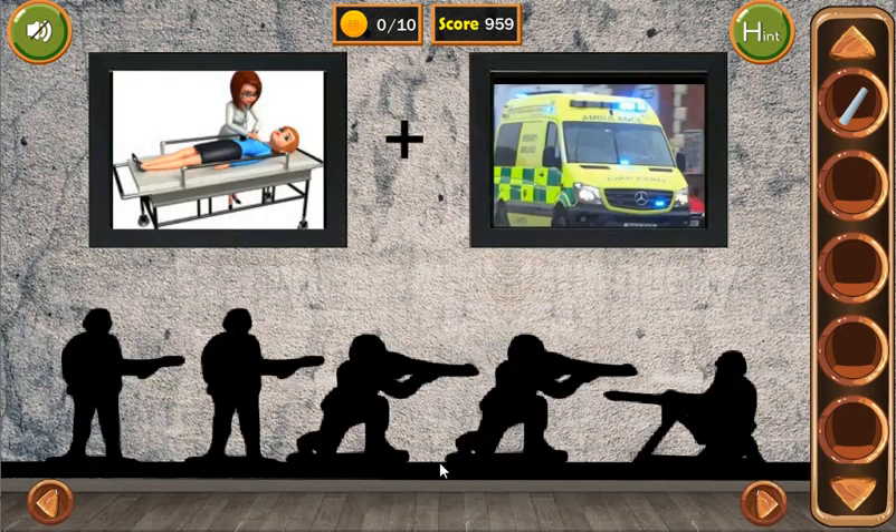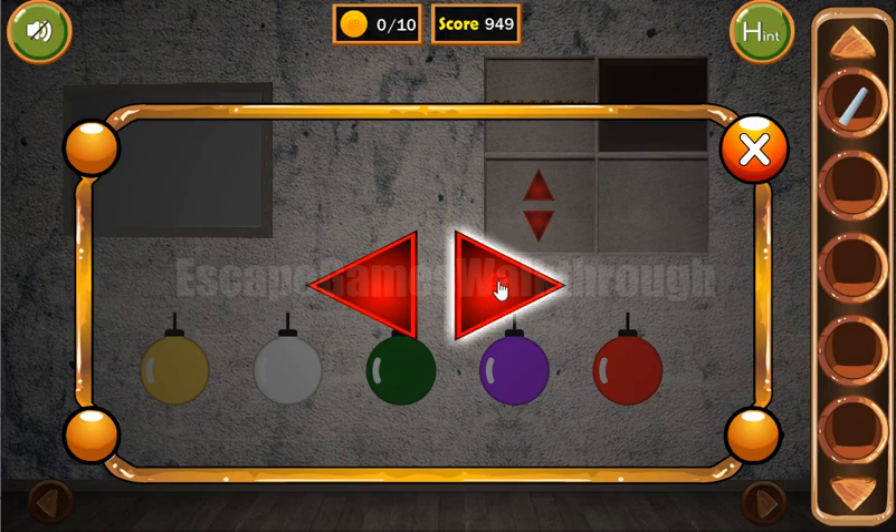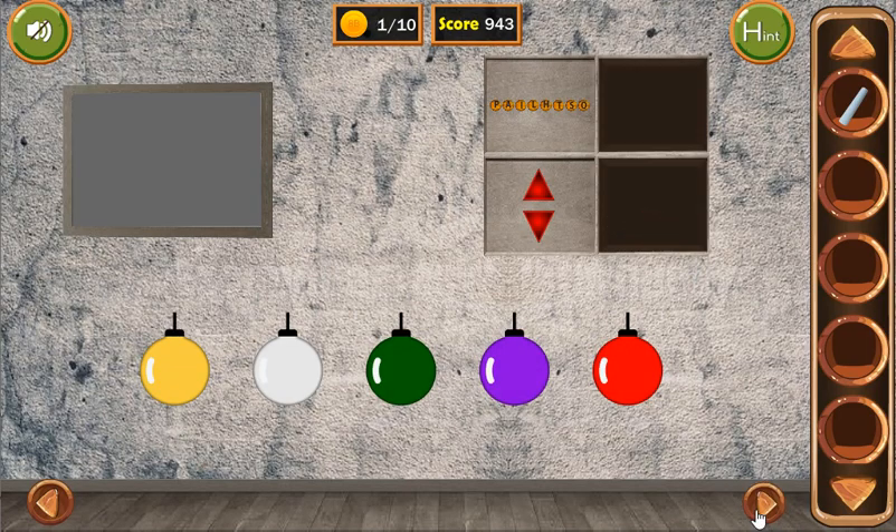Going further, let's look at the soldiers. They are looking right, right, right, right, and left. So it is right, right, right, right, left. We have a token.